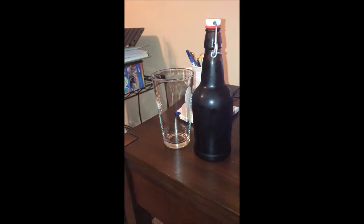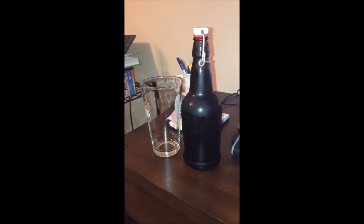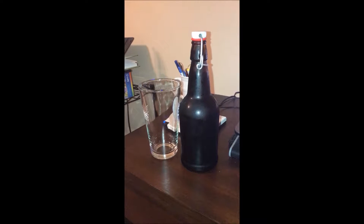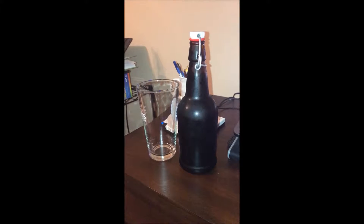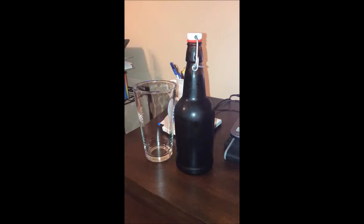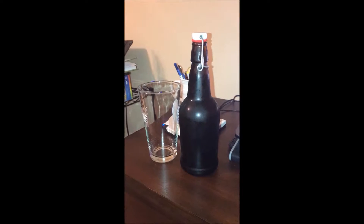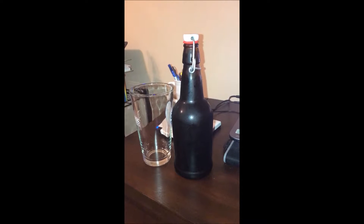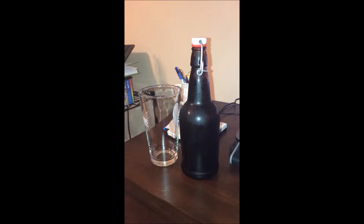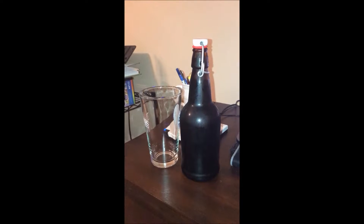Hey YouTube. So it's been about six days since I bottled my Mexican chili chocolate stout. This was a beer brewed with a Brewer's Best whiskey barrel stout extract kit, and I just put my own spin on it. I know it's only been six days — I'm bottle conditioning, trying to get carbonation. I'm not expecting a lot of carbonation here thus far, but I got impatient and wanted to see where we are in the process.